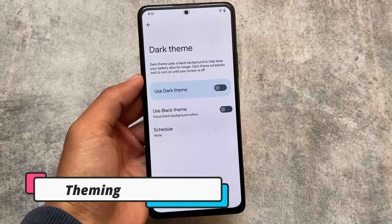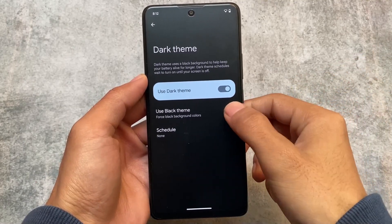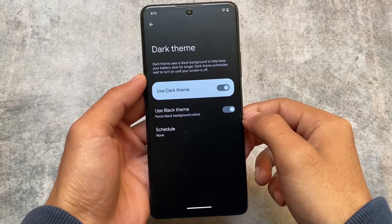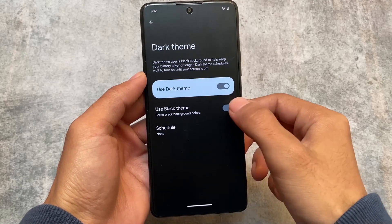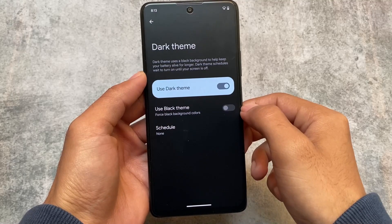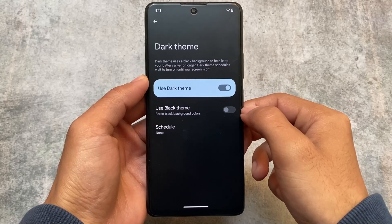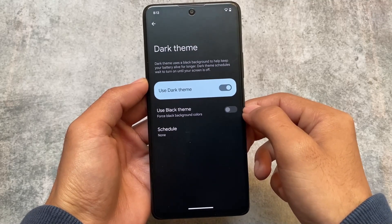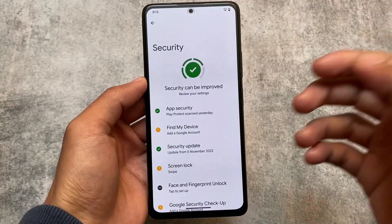If you enable the dark theme, you also have the option to use the pitch black — pure black — theme. If you're using a device with an AMOLED panel, you can use this which will help reduce battery drain in the background. If you use dark theme, you will love this black theme too.